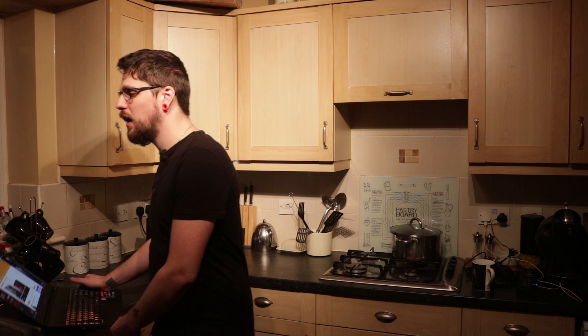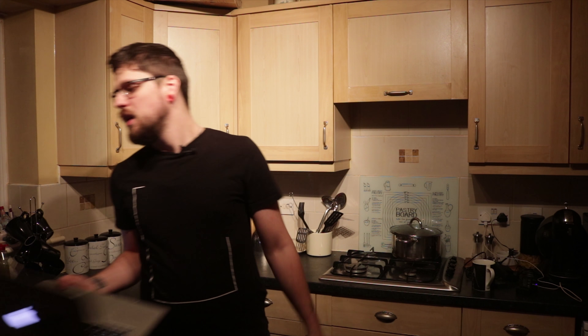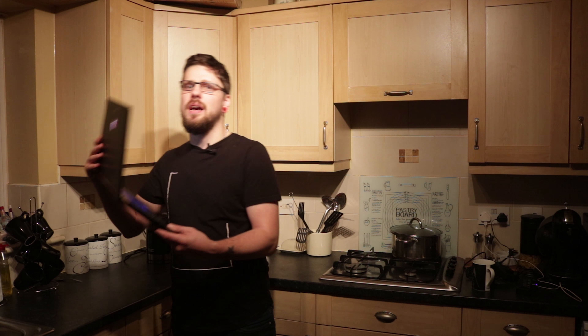A bit of background before I go further: my daily driver for laptops is actually a 2016 MacBook Pro. I use it for theatre work — everything from video production to audio — and occasionally gaming when bored. I'm not normally a Windows laptop user. One of the reasons I went for the MacBook is the ultra battery life and because it's industry standard inside theatres. Software like QLab, the most popular theatre software at the moment, only comes on Macintosh.